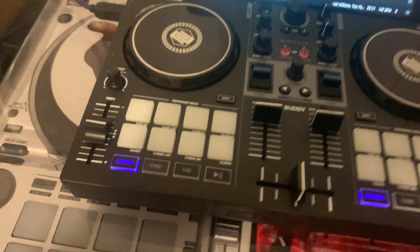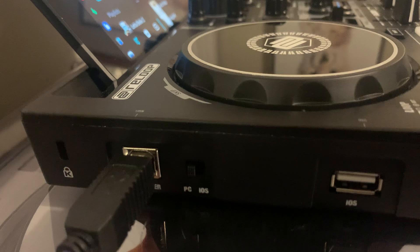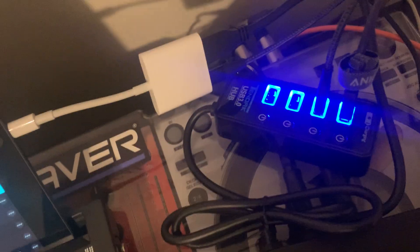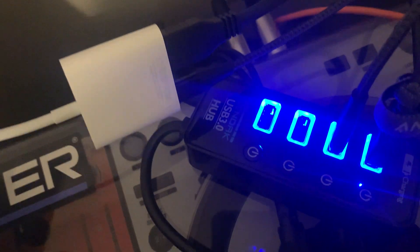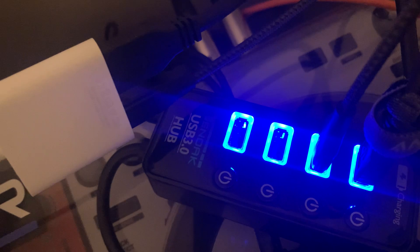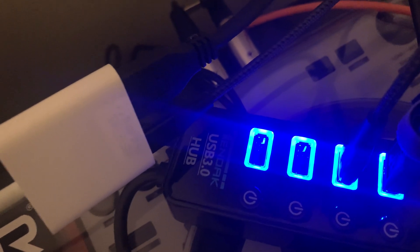So I'm going to try this out. The way to do this, first of all, is we're going to switch the ReLoop mode from iOS to PC. Even though we're using an iPad, we're going to switch it to PC mode. We're also going to be using a powered USB hub — this is a 10-port USB 3.0 hub, got this off Amazon.